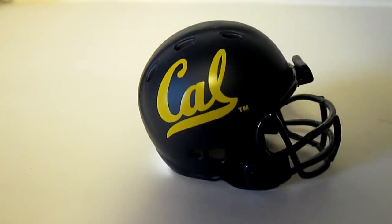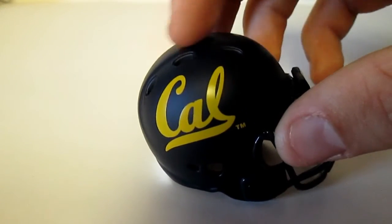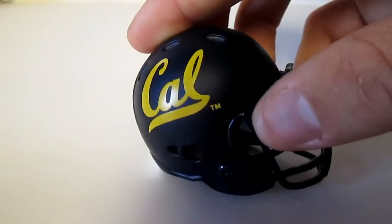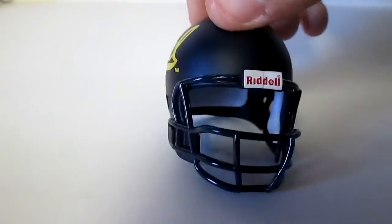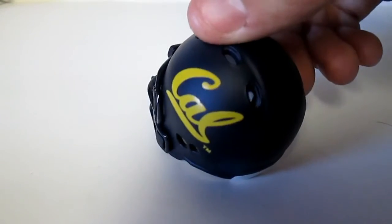We have Cal, California. Again, matte finish on the helmet and then glossy on the writing, and then glossy on the face mask. And that is California.